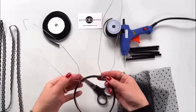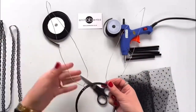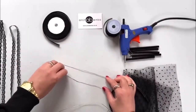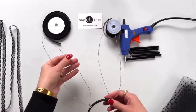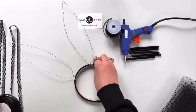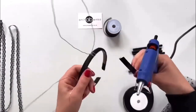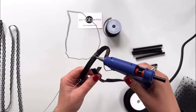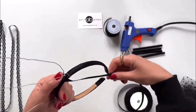Both ears are attached now. I'm just evening out the wire so that it looks even. Next, I will use this one centimeter ribbon to cover the wire on the headband, and I'll be hot gluing that ribbon on the headband to hide that wire.